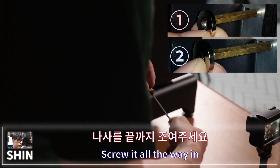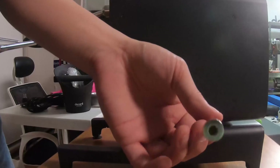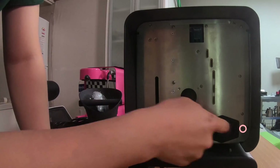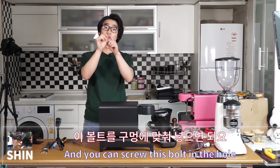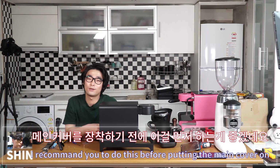Repeat the standoff-and-magnet assembly for all four corners. Then on the back of the machine there are four holes — screw the bolts into those four holes. I recommend doing this step before putting the main cover on. Tighten all four bolts.